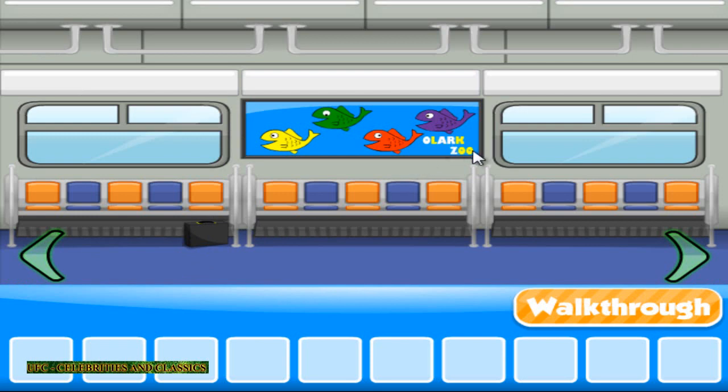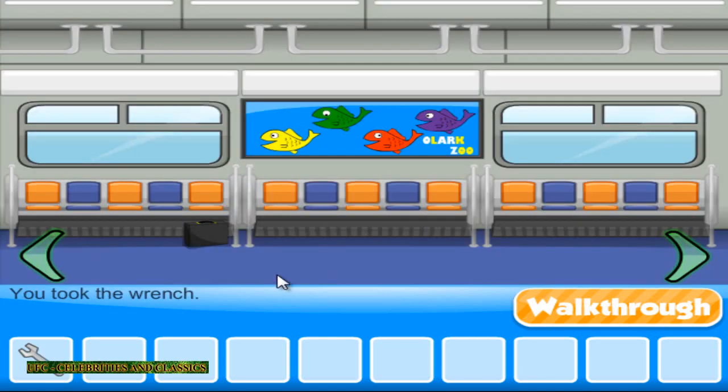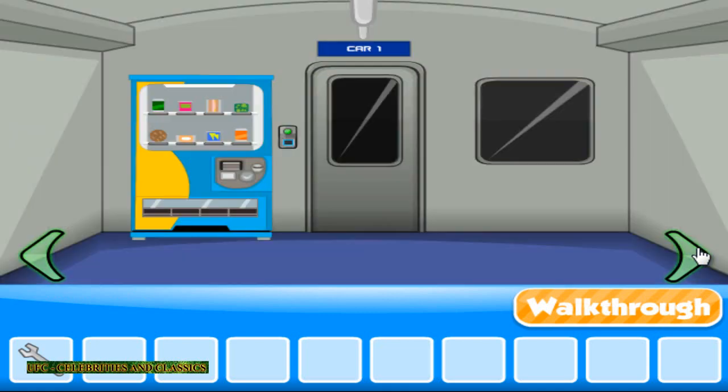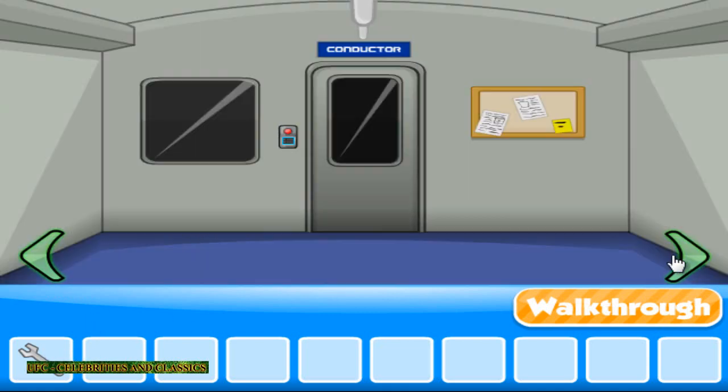Look: 3, 8, 8, 5. OK. This is the thing. Let's go.